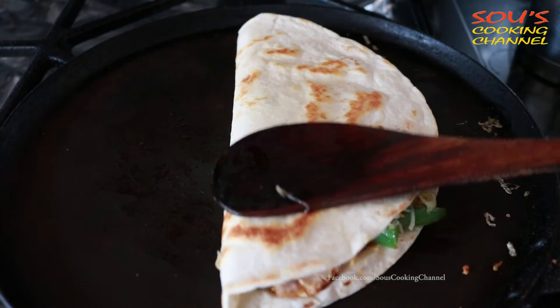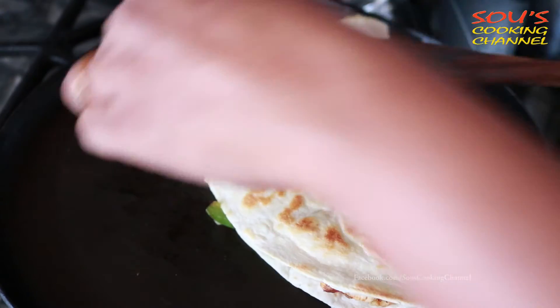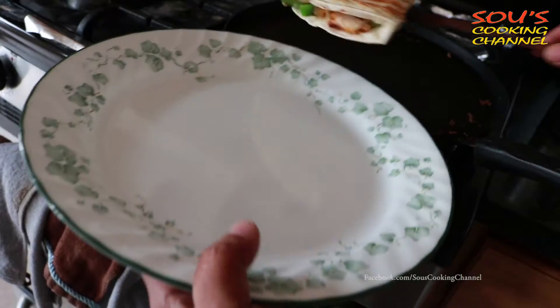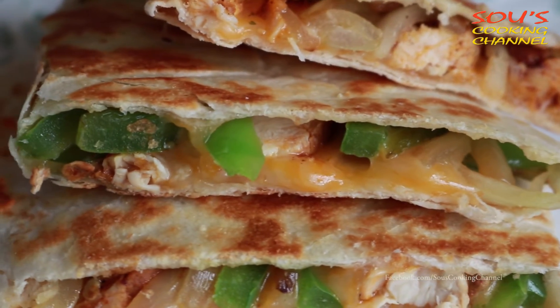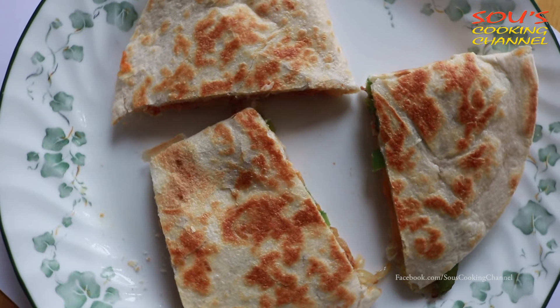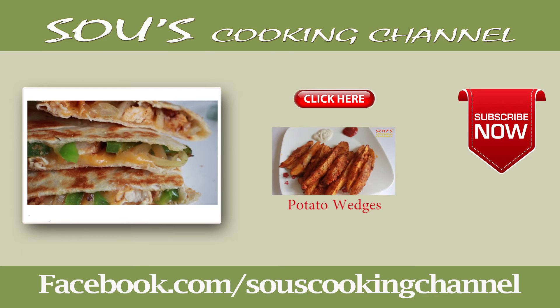Fold it and press it, and cook on medium flame for one more minute. Now the chicken quesadilla is ready to serve.